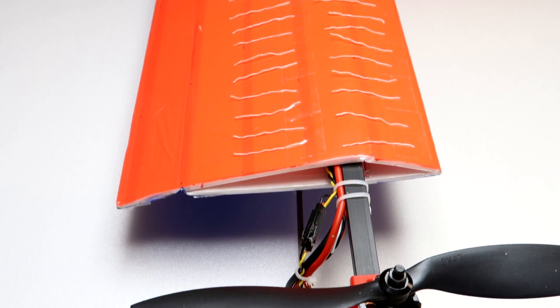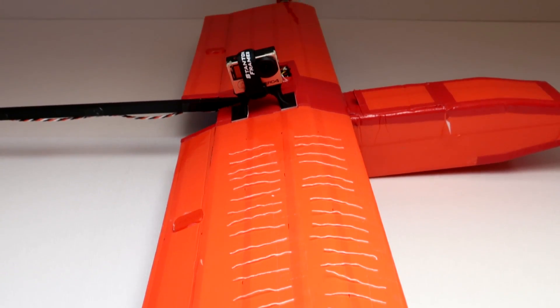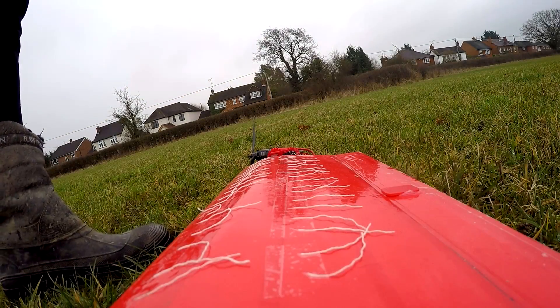Here is the final setup ready for testing. I mounted two rows of thinner string so that it could indicate the airflow a bit better. So let's get on with the testing.